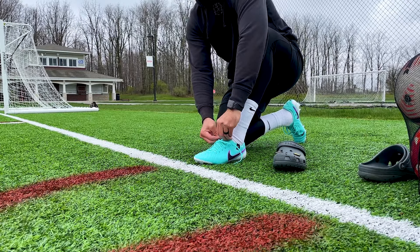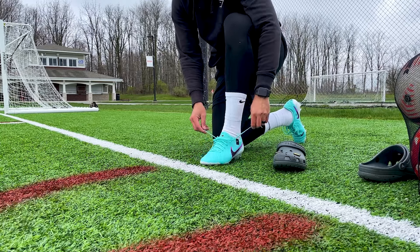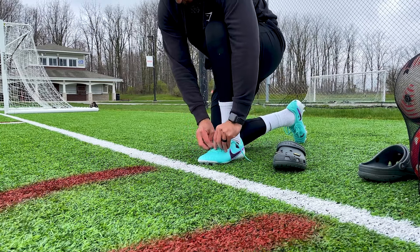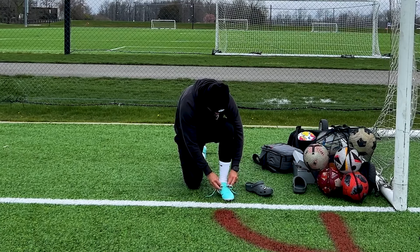As I loosen the laces, I can really see the flyknit upper up here on the top — that's essentially replacing the tongue. I'm not going to lie, it's kind of nice. I like what they did with that.